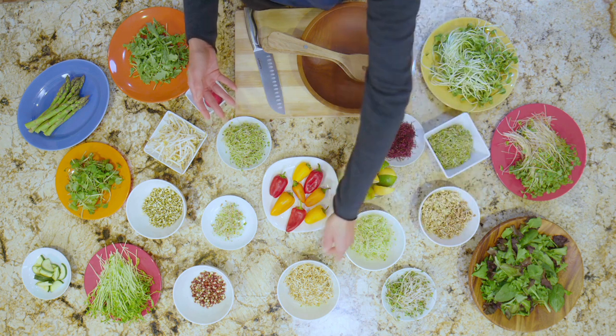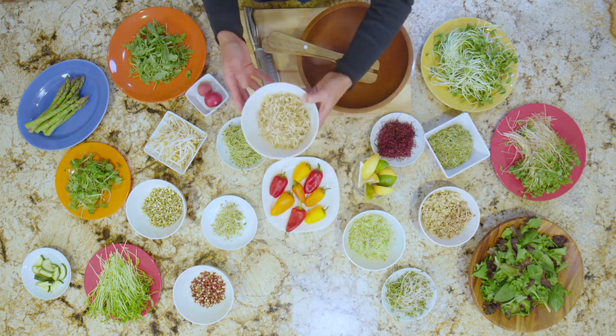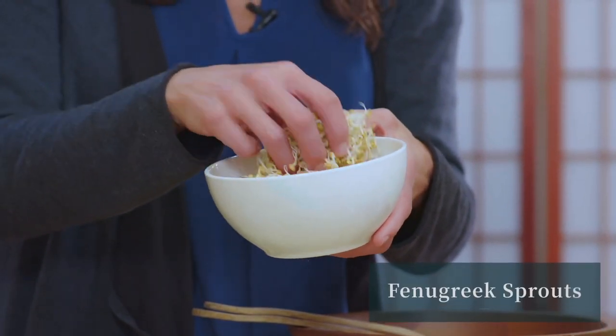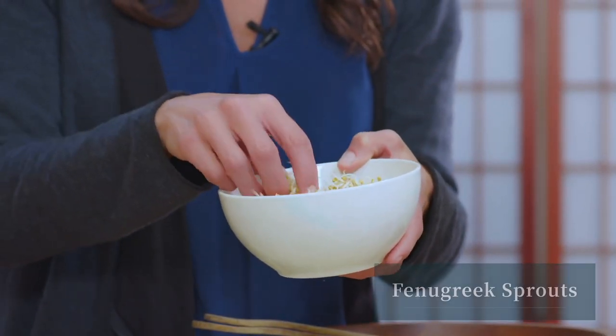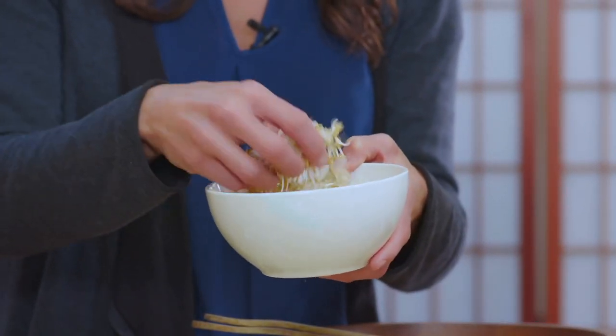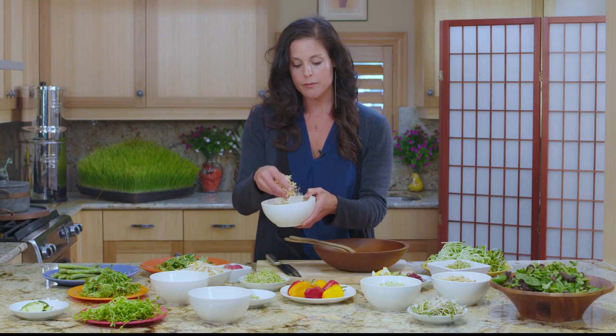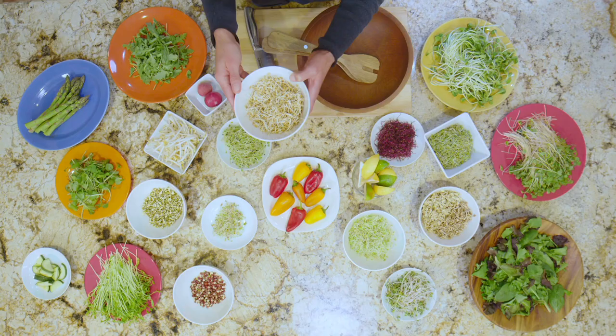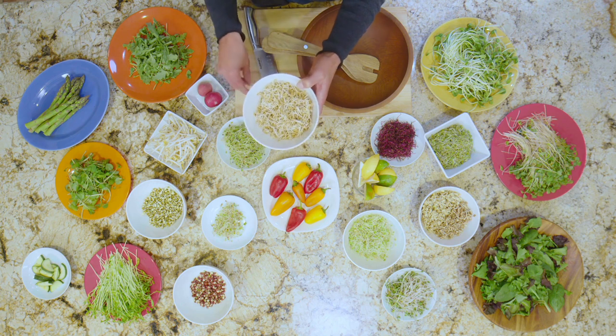Another sprout that I recommend growing at home easily is fenugreek. Fenugreek is a sprout that helps you regulate your blood sugar. It also helps you to have a regular bowel movement — it's really helpful for any kind of bowel irregularities. It helps to heal the gut. Such a beautiful, resilient sprout, fenugreek.